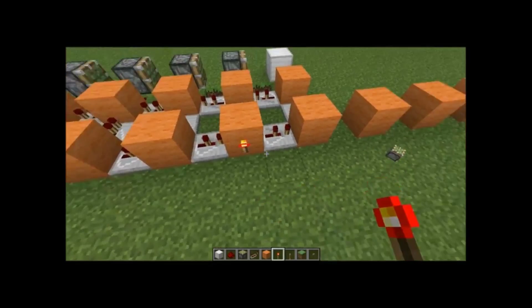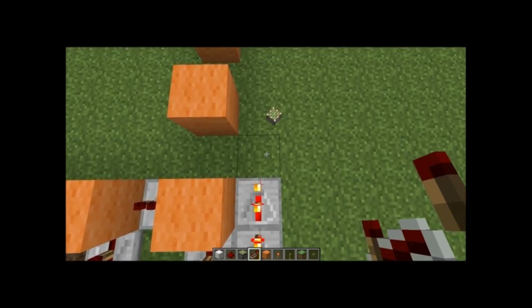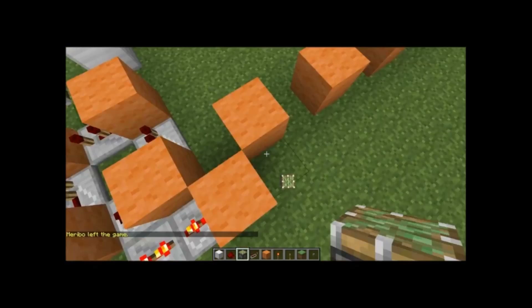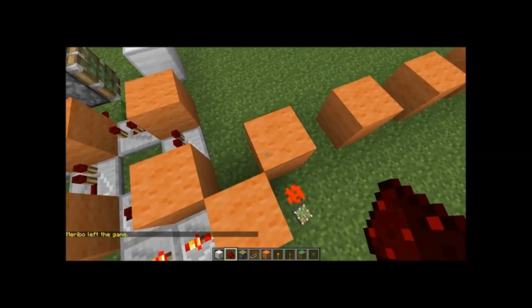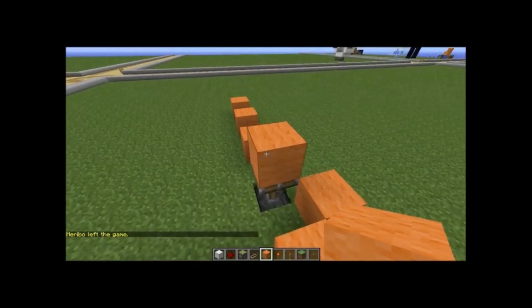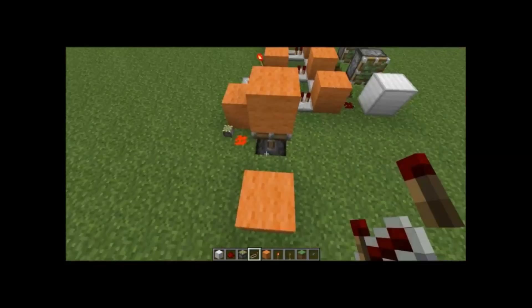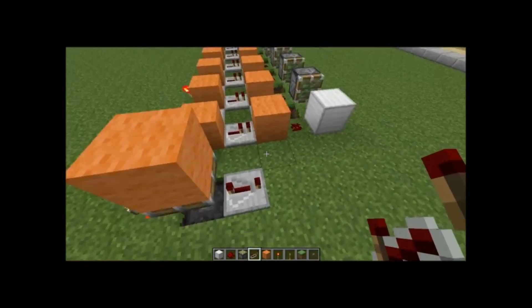You're going to have a redstone torch right there, a repeater on two ticks, another repeater on two ticks, a block, and a dot of redstone — if I placed that correctly. Delete this block. So, I mean, you have a piston there. And what this will do is it's going to be your retractor.